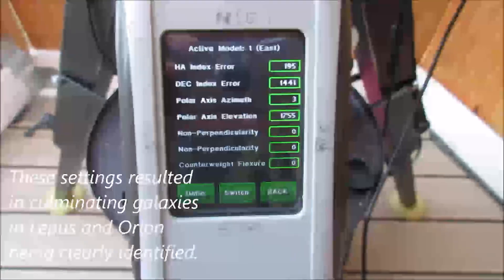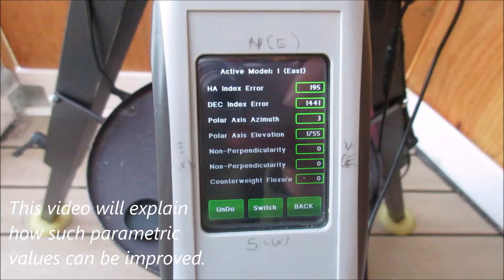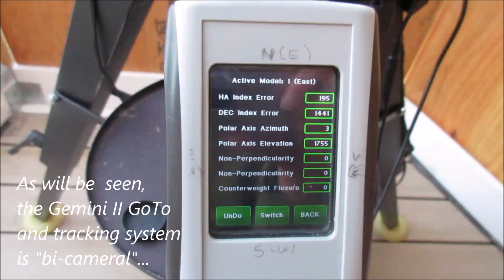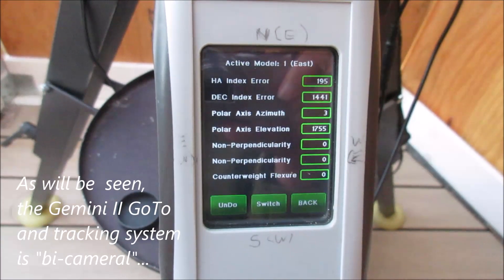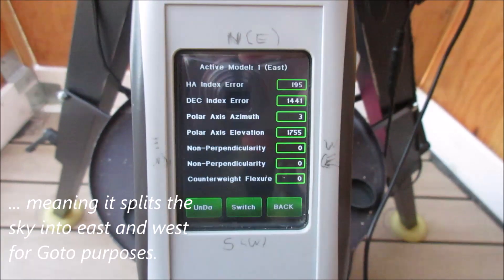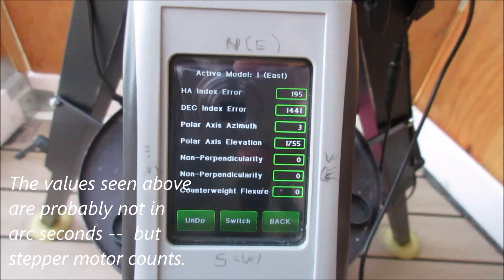This is a four-star alignment after flipping the scope back and forth between the eastern and western parts of the sky using the moon and planets Jupiter and Saturn, making various adjustments including a slight tilt to the azimuth that was off to the north a little bit. The four-star alignment is giving parameters that are all pretty close — less than 2,000 — which in my estimation is a good place to start, especially if I get the same kind of values to the west as I am now getting to the east.